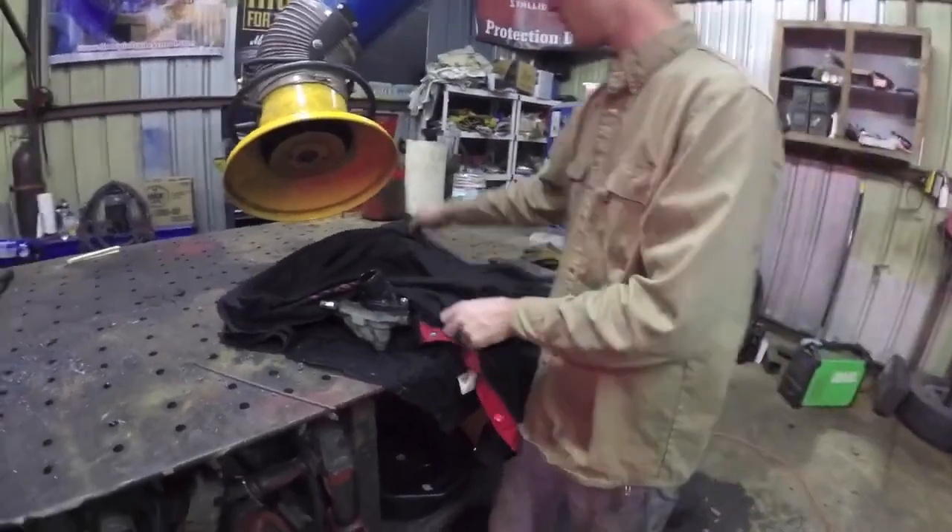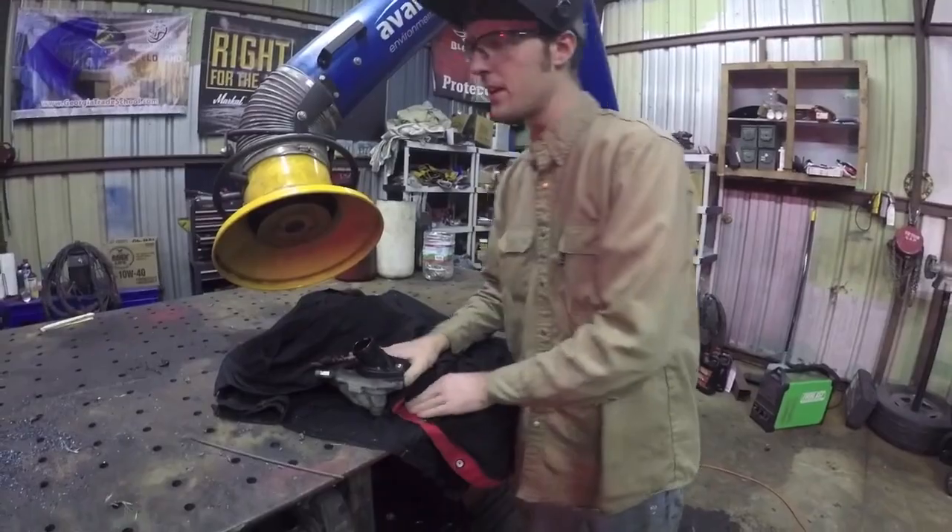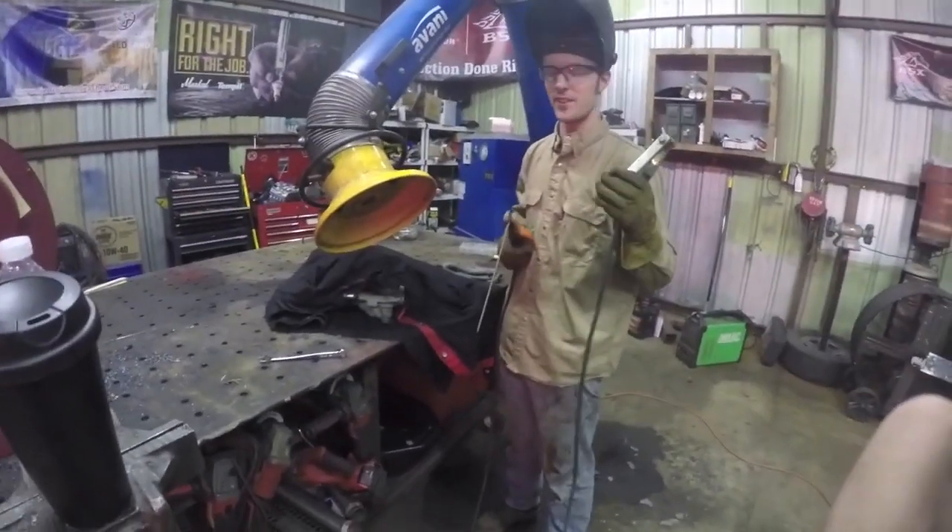Now I'm just going to take a couple of welding jackets here and wrap up the rest of the part to the best of my abilities. Let's weld it. Oh shoot, the ground — details. It's getting late if you can't tell.